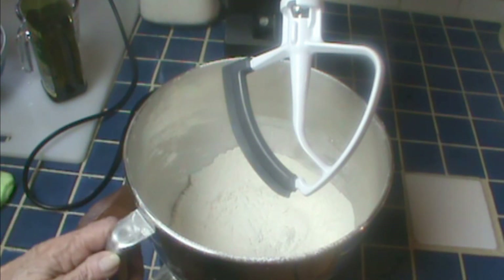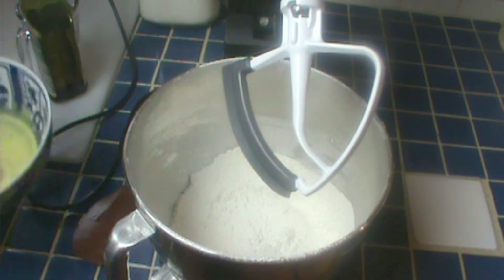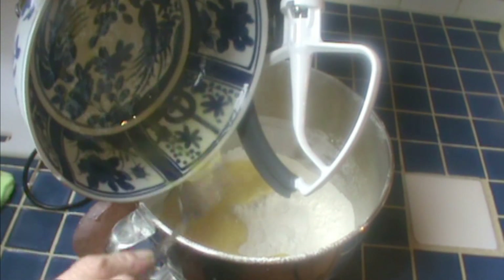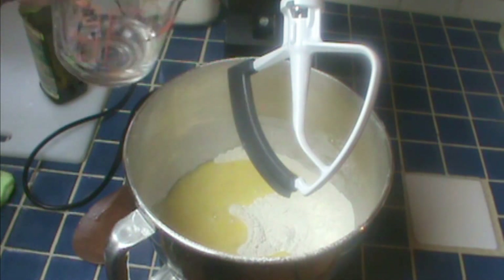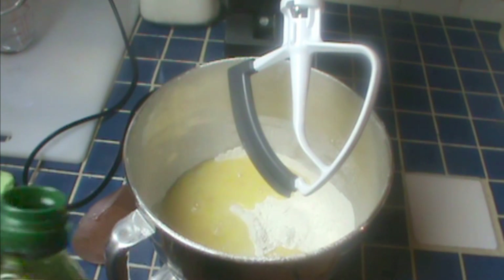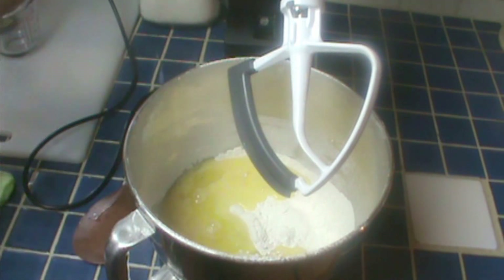I have three cups of all-purpose flour with a teaspoonful of salt sifted in, and I'm going to pour in four beaten eggs. I'm using a KitchenAid, but you can use any mixer and any pasta roller. This is an ounce of water, and you can use up to two ounces, just based on the humidity and the flour that you have. I'm going to put in about a teaspoonful of olive oil.